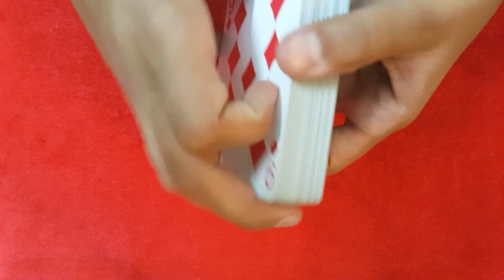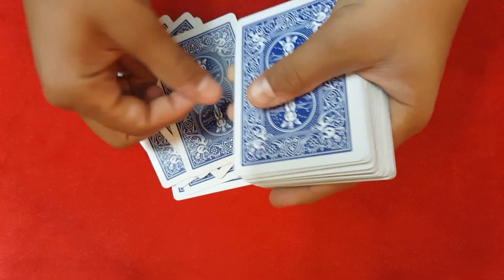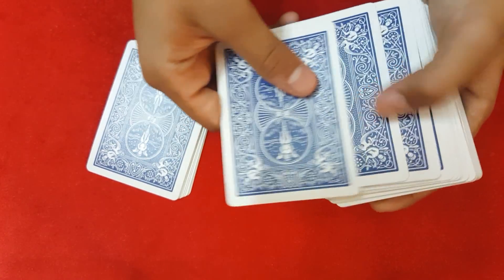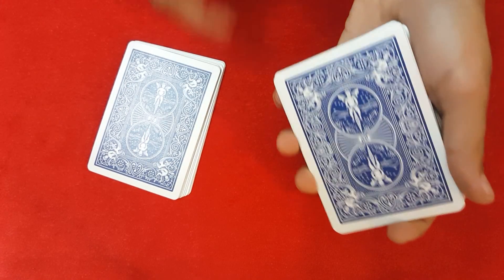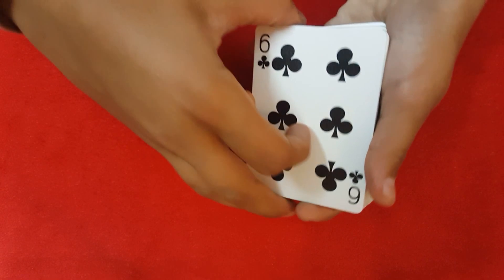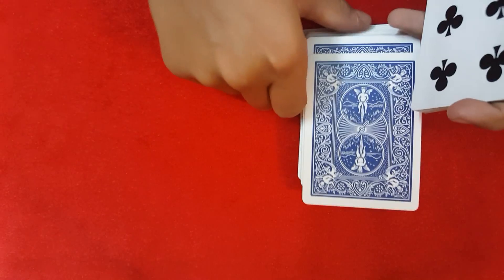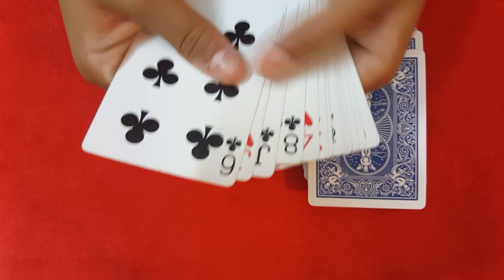First, with no sneaky moves, he went ahead and counted off 10 cards — 1, 2, 3, 4, 5, 6, 7, 8, 9, 10. From here, he was misdirecting the spectators and casually spread out the top three cards, catching a pinky break. He took these 10 cards, flipped them over, put them on top of the deck, took all the cards from the break, and gave those 13 cards to the spectator.